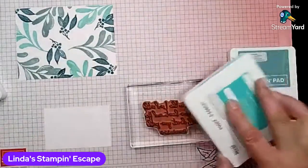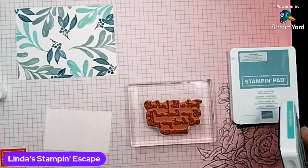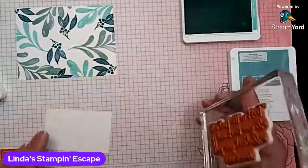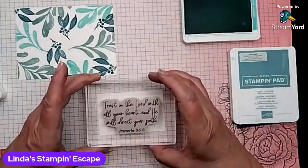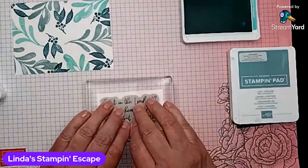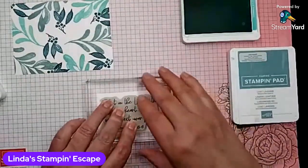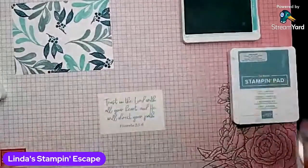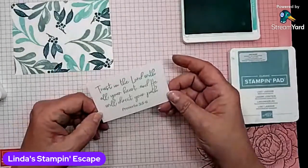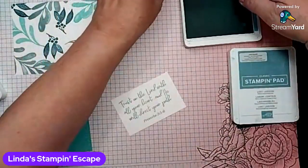I'm going to very gently ink that up. I need to align with any part of the sentiment that is straight. When you get to those curvy little ones, it's hard to line those up all the time. So I always line it up with something that is straight. So this says, trust in the Lord with all your heart, and he will direct your path. True statement.